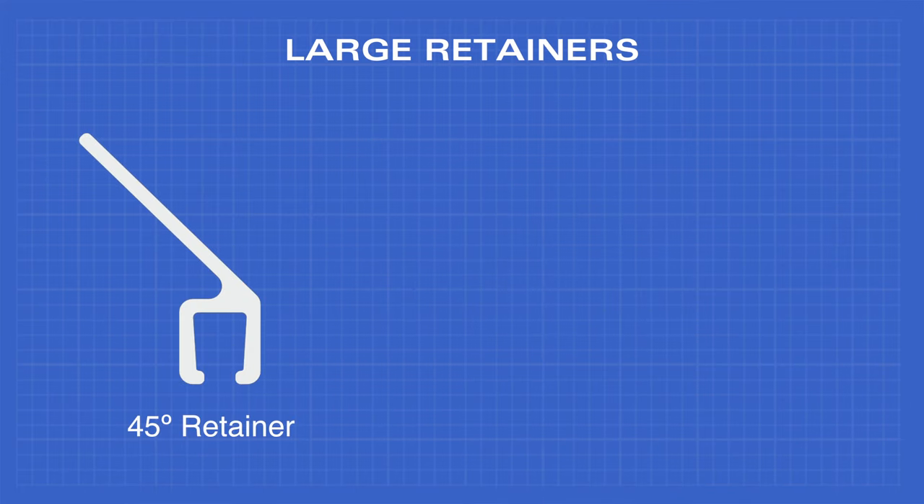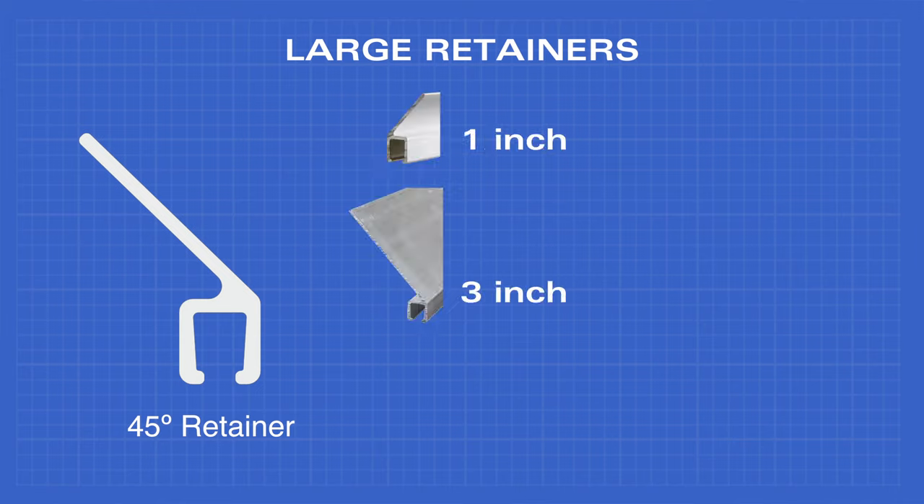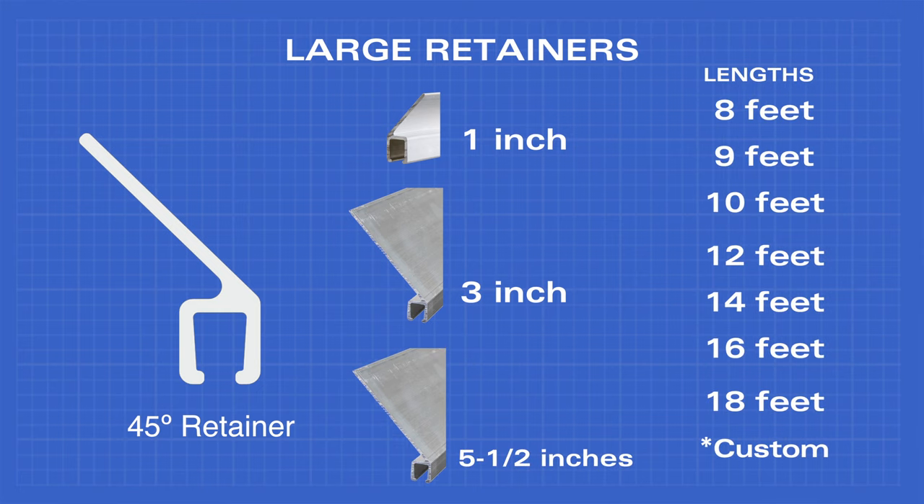The 45 degree retainer comes in one inch, three inch, and five and a half inch widths, and comes in eight, nine, ten, twelve, fourteen, sixteen, and eighteen feet sections, as well as custom lengths.